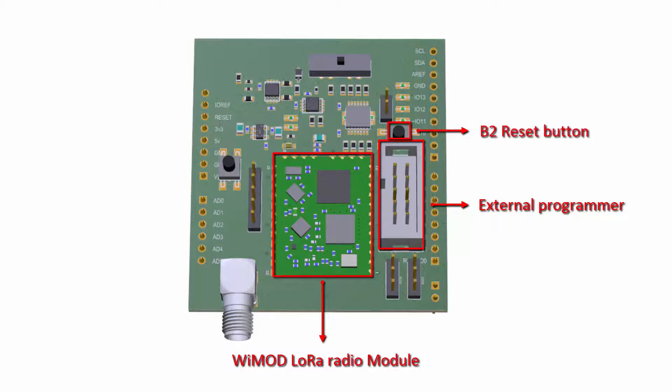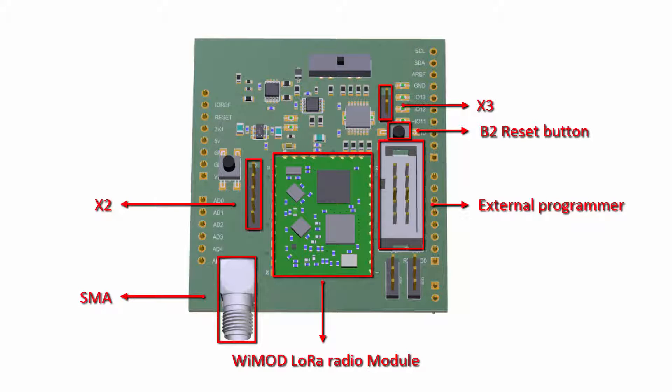The button B2 can be pushed to reset the module. The connectors X2 and X3 provide access to some pins of the module that are not routed to the Arduino interface. For better radio performance, an SMA connector is present that allows the user to connect an external antenna.